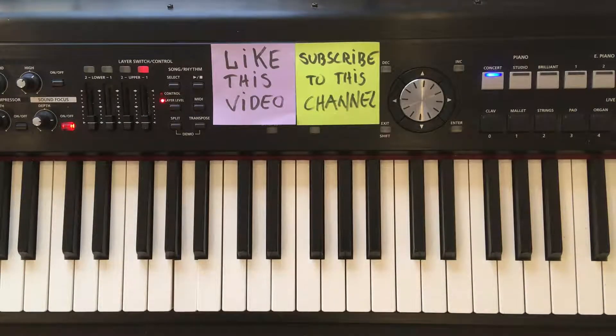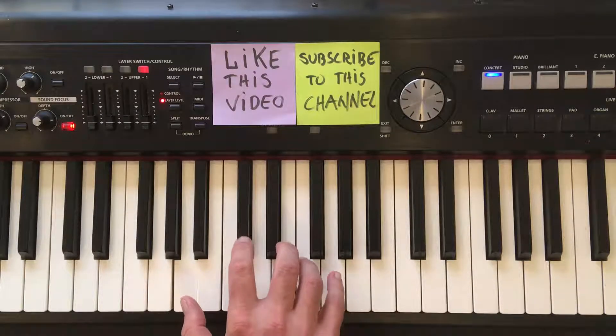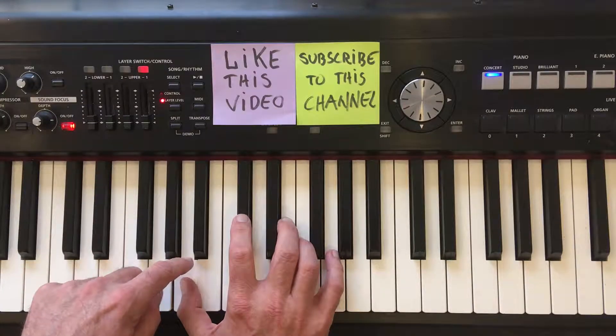Hi, I'm going to show you how to play the A7 chord on your piano or keyboard. First, let's locate the root note, the note A.